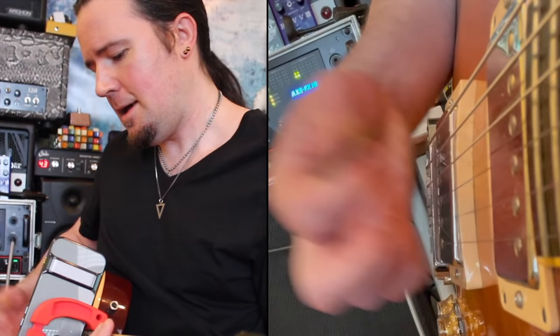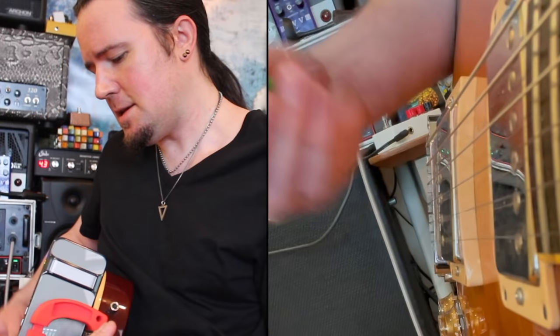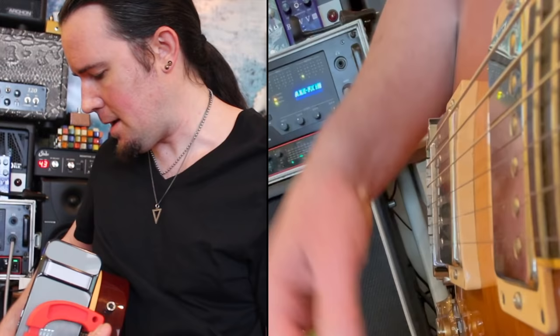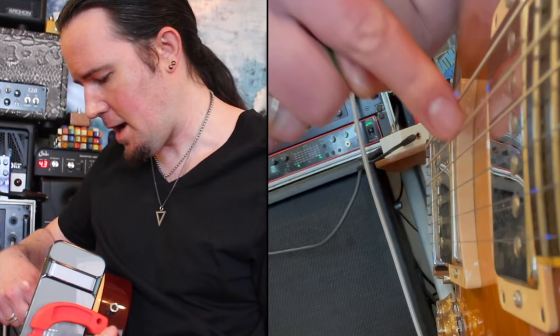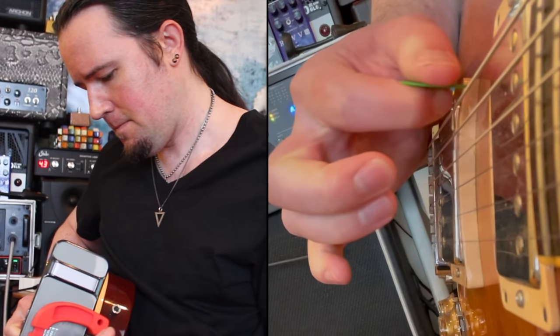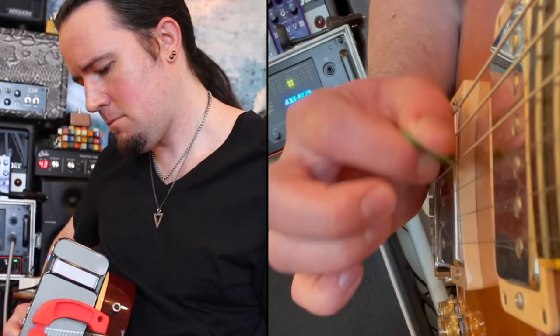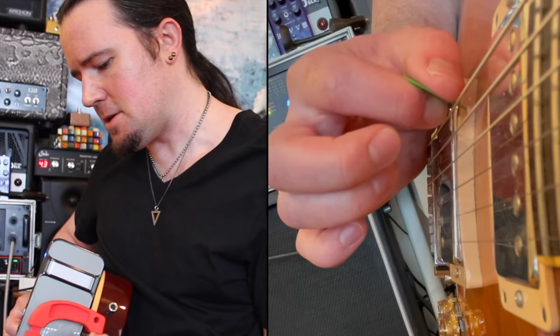Considering that all the string changes in the second version of the lick happen after downstrokes, this is a lick that's much better suited for that downwards escape kind of picking. Now the same way that my upwards escape picking kind of went in and out at this angle, the downwards escape picking is going to be the opposite — it's going to go up and in, down and out. Check it out: see how those downstrokes are going out and away? That right there is really favorable for that kind of lick, considering it's always changing strings after those downstrokes.